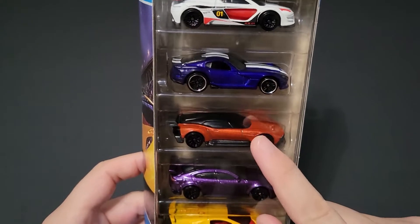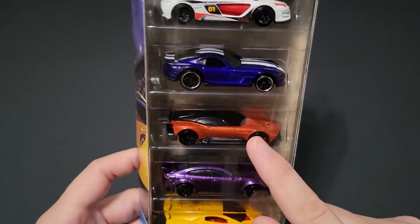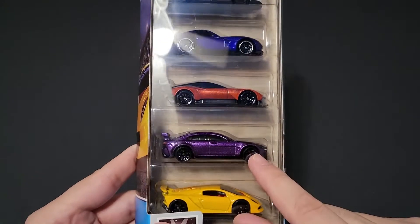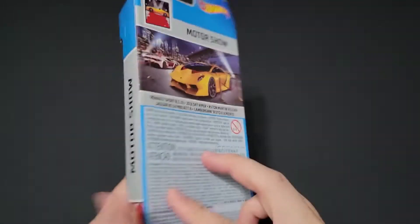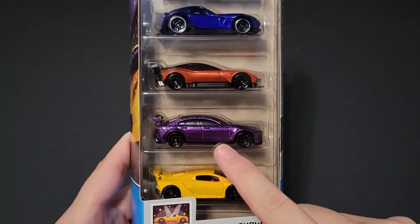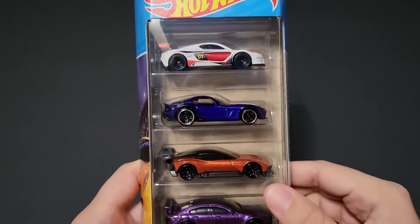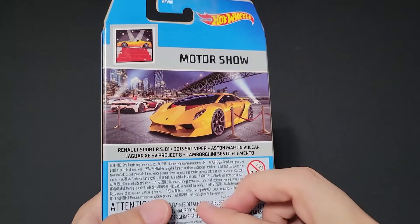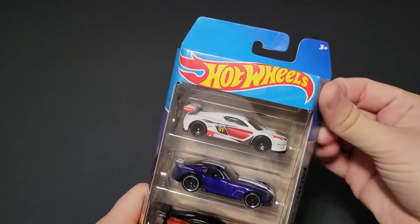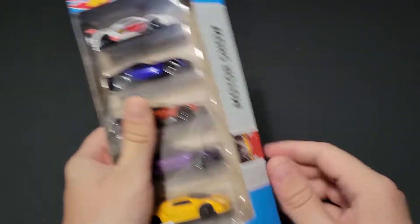It looks like we've kind of seen maybe an Aston Martin in this color before — I don't remember what the mainline version looked like, but this might be different. It might be a different wheel choice. The Project 8 — we've seen a number of different colors, but I do like this car as well. It's actually in one of my display cases. And then you can't go wrong with an SRT Viper. This one is a 2013 SRT Viper. I remember when that car first came out, I found it at Toys R Us.